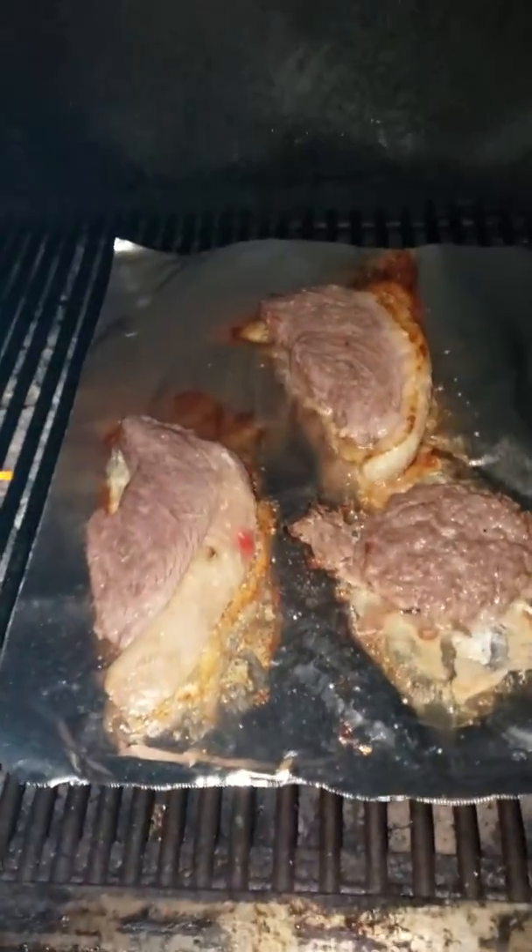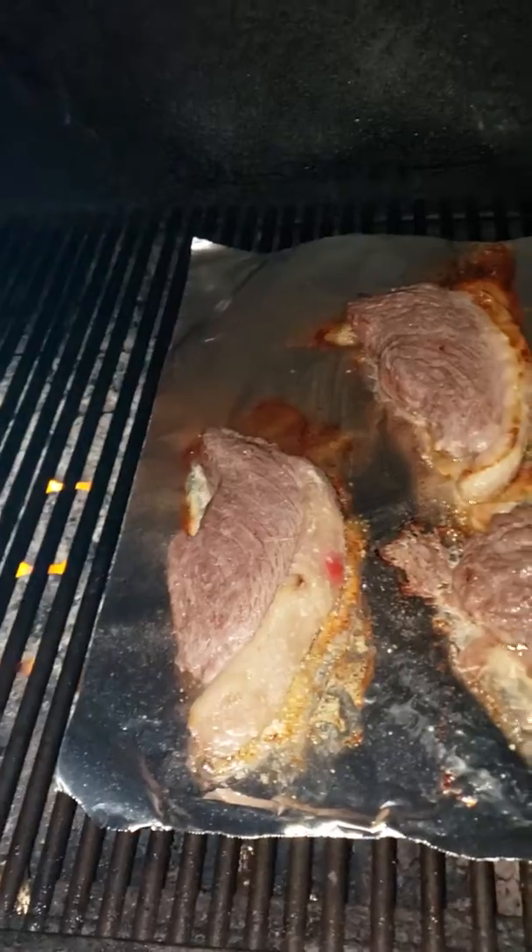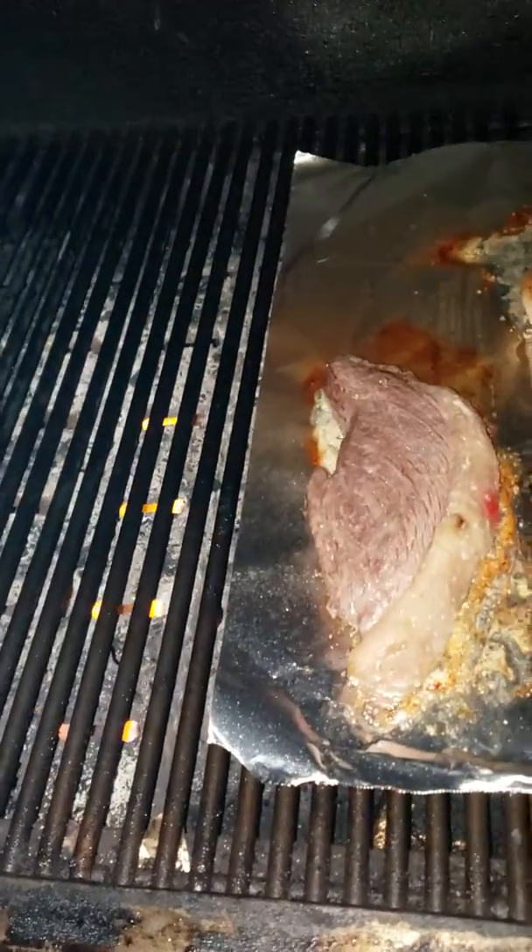We're going to do the picanha. I've been cooking the picanha already — it's about the right temperature to start searing.